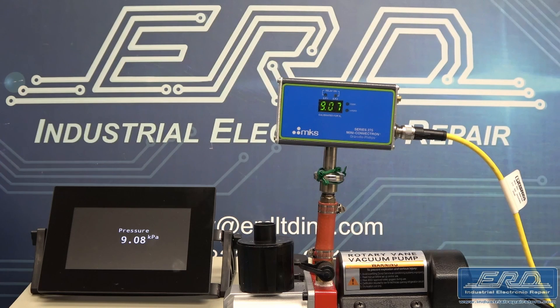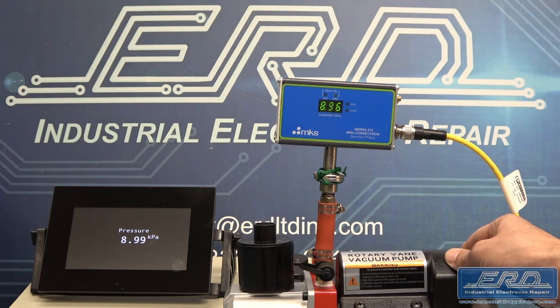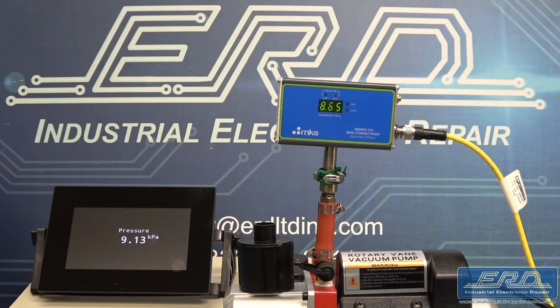After the cleaning and rebuild, we did a full test on this unit, which is a sensor unit used to measure vacuum pressure in a gas system. We attached this unit to a vacuum, and then attached the unit to an output measuring system we built in-house, which interprets the instrument's data and converts it into Pascals.